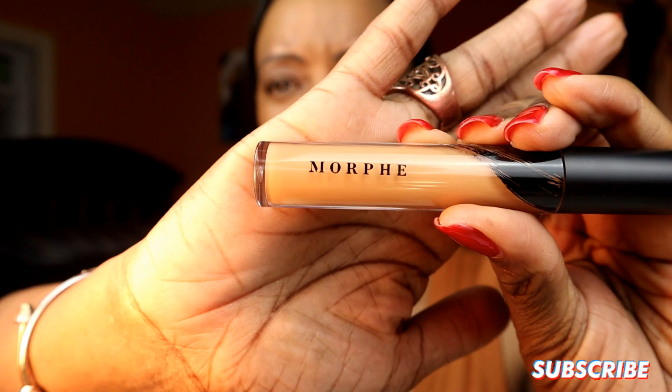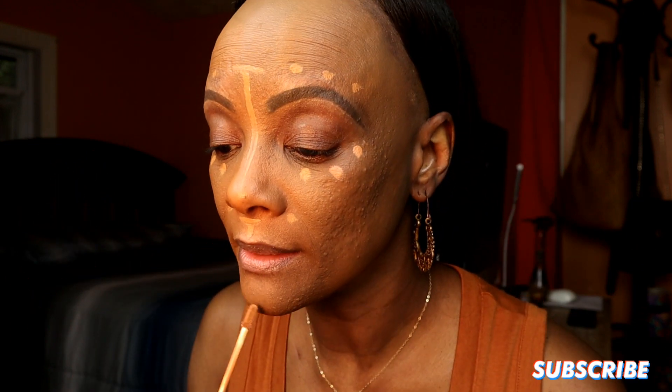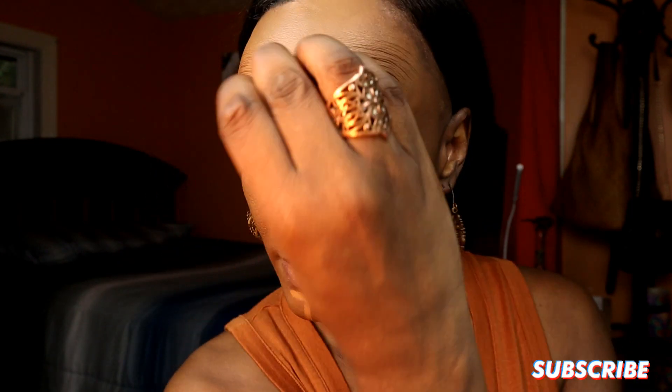Now I'm going to go ahead with my concealer. I'm using my Morphe C415 concealer — it's a lot lighter than the foundation. I'm going to do some light concealer underneath my eyes with some dotting. I probably could have corrected a little bit more with that glow wand in certain areas. Now I'm going to blend, starting with my nose and getting the rest.